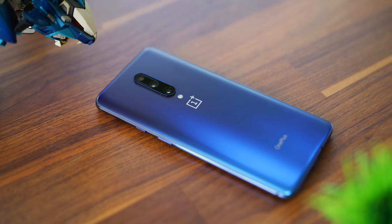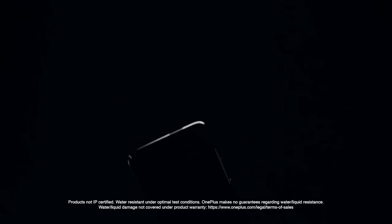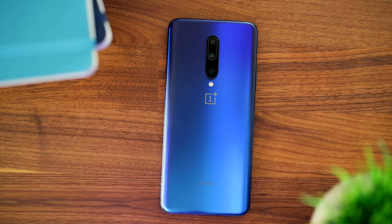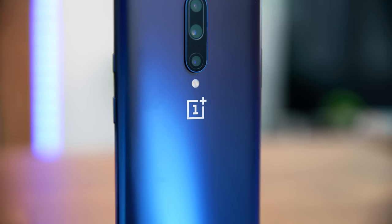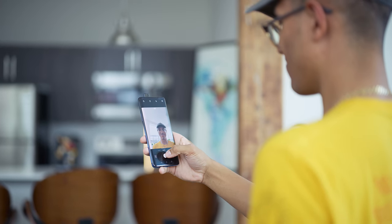Some features that are missing: one, there's no official IP rating. OnePlus has put out messaging showing this thing is pretty water resistant, but there's no official IP rating. Also missing is wireless charging — if you're a big fan of that, OnePlus isn't, so you won't get it here. But overall, I am really happy with the way this phone looks. This Nebula Blue is absolutely amazing, the new cameras are great, and the screen is gorgeous.